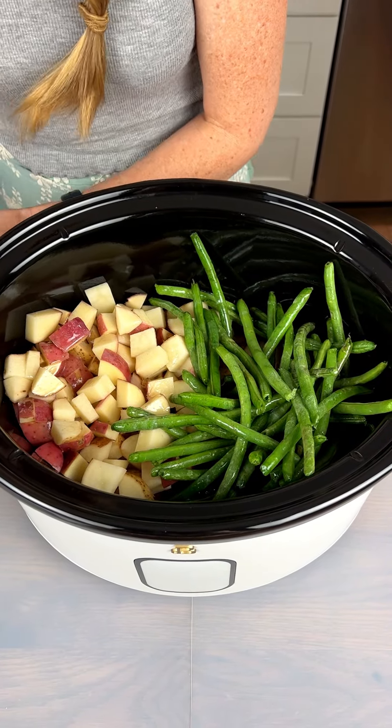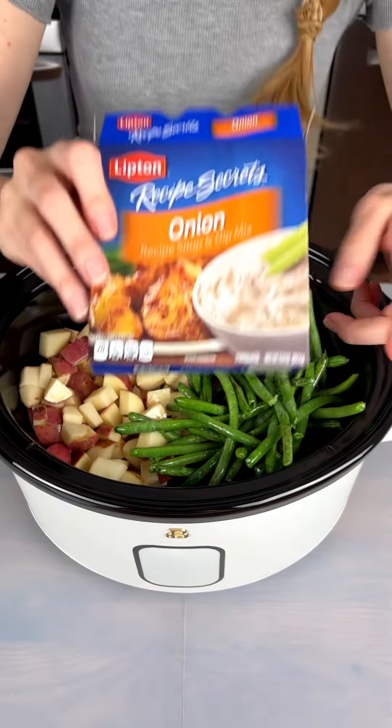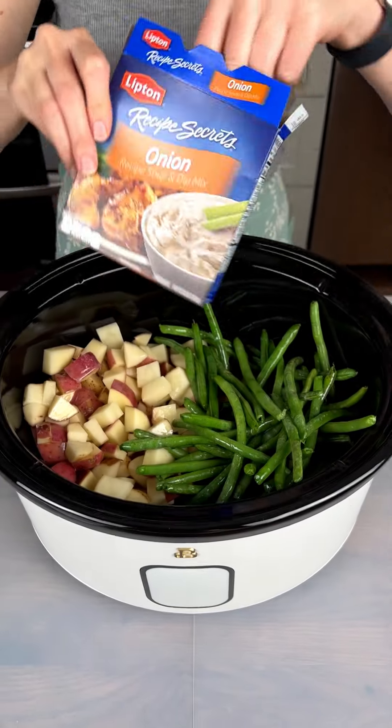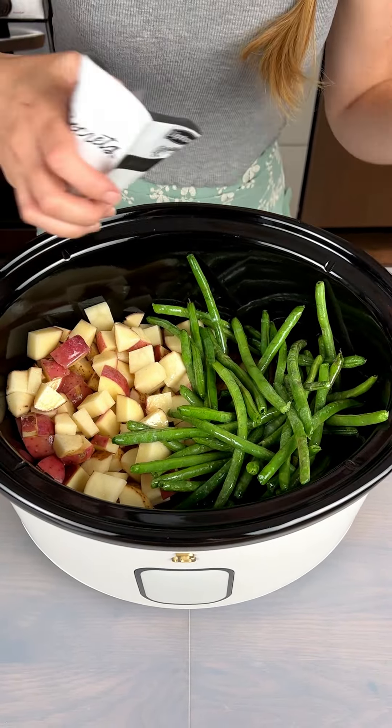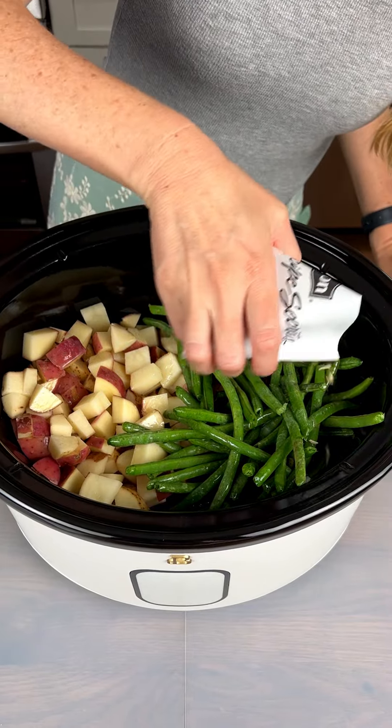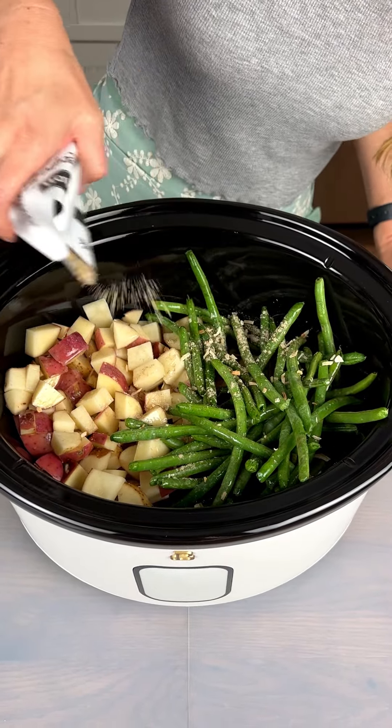For our seasoning, I'm going to go with some onion soup mix — so much flavor in this little packet. Just going to sprinkle this all over.